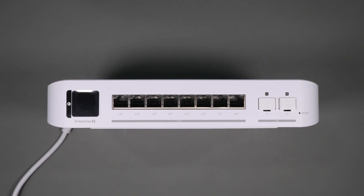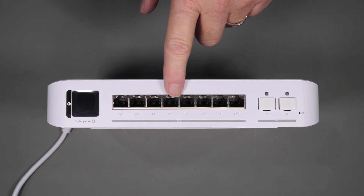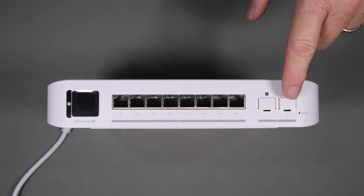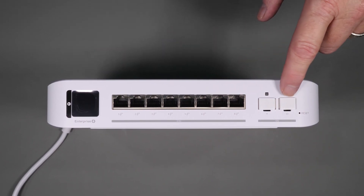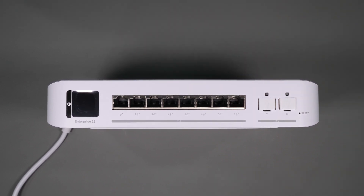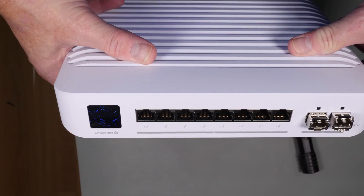This takes us to the USW Enterprise 8 PoE+ switch from Ubiquiti. It has eight 2.5 gigabit PoE+ ports and two SFP+ ports that support 10 gigabit, which is capable of handling multiple 6E access points as well as many other devices. It has a power budget of about 120 watts, so you should be able to power just about anything you need from it.